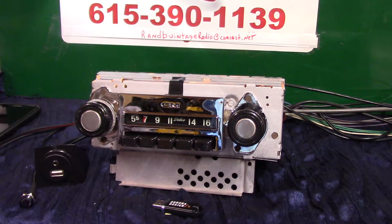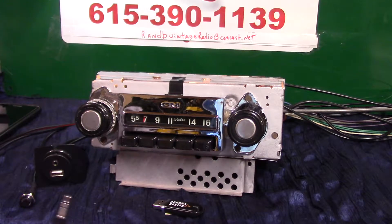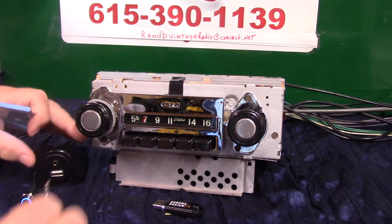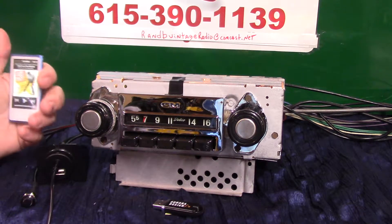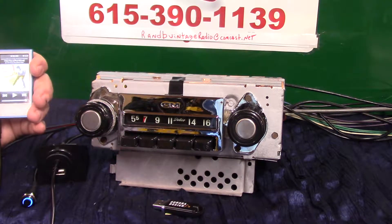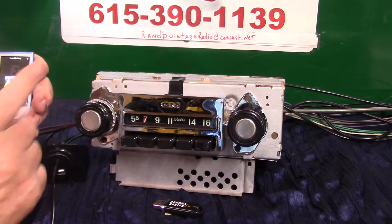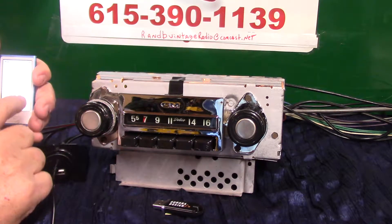Now we're going to do auxiliary in. Look at my little device — let's see if we can get her fired up. All you do is get a male-to-male cable — it comes with it — and plug it in. Plug in your device: satellite radio, CD changers, your phone, whatever it is. As long as it's got a head unit that puts out a sound, it will automatically change over. The battery's low, but that's okay.